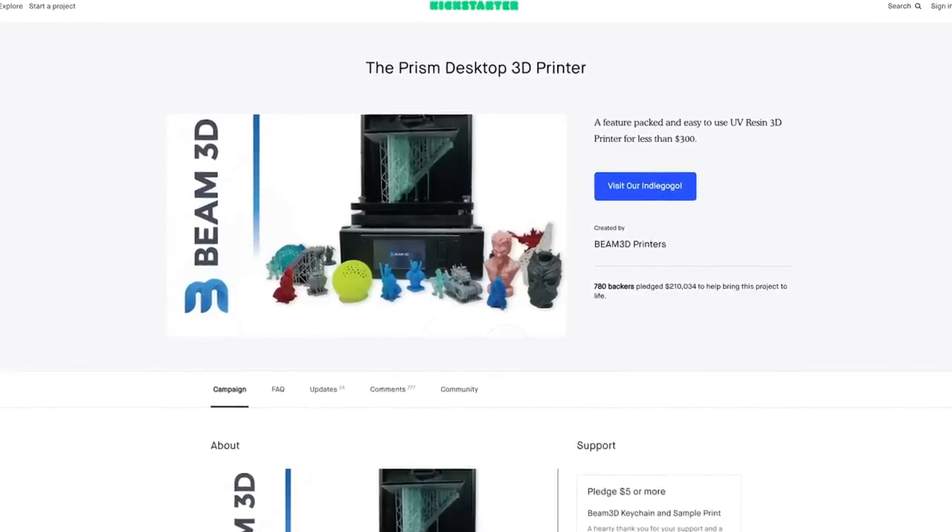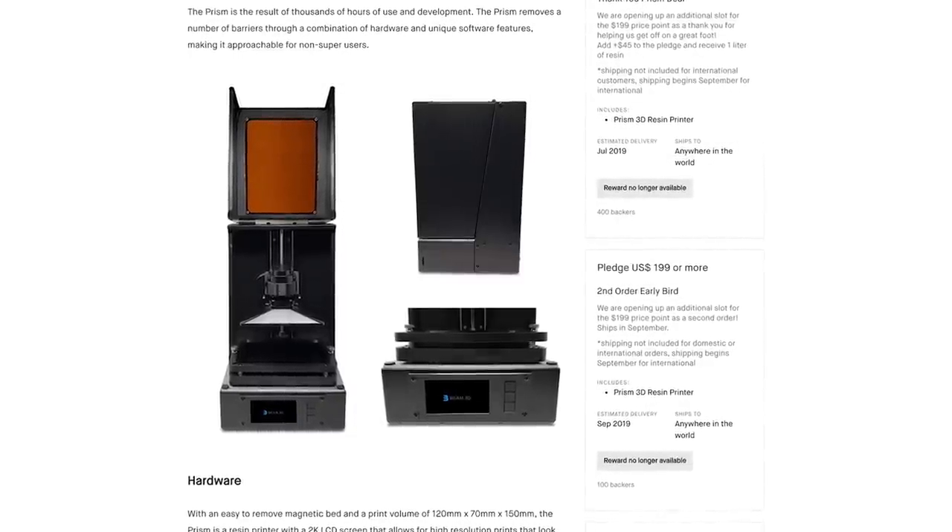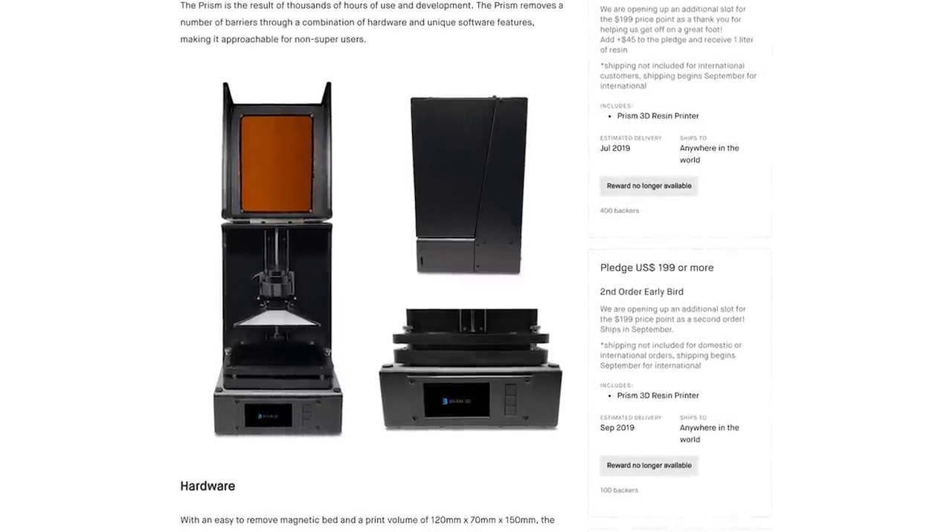So unfortunately I am going to be sending it back. I don't know if I'm going to pick up another one of these — maybe I might wait until a new iteration of this comes out. I know there's at least one Kickstarter out there that's using the same base model of this same printer. I don't know if it's going to run into the same issues as this, but it's just not great.